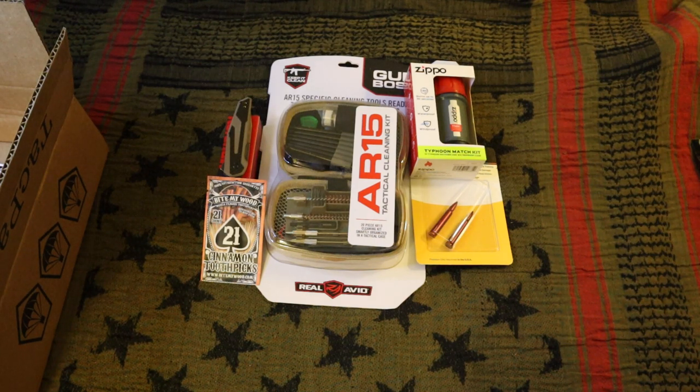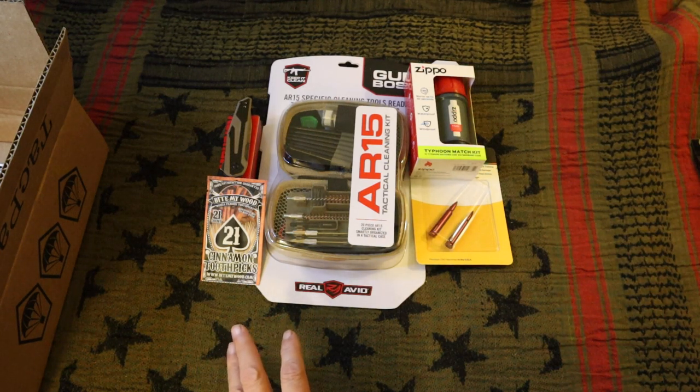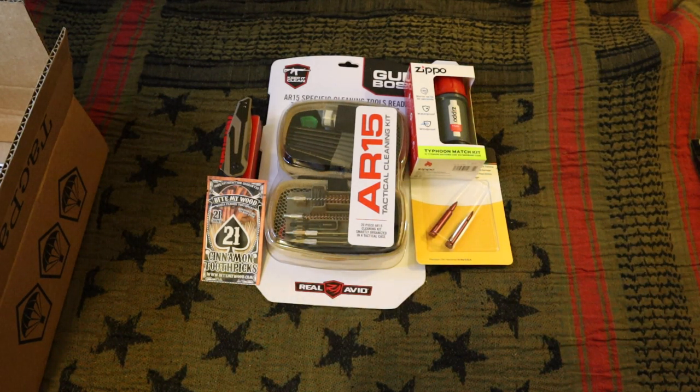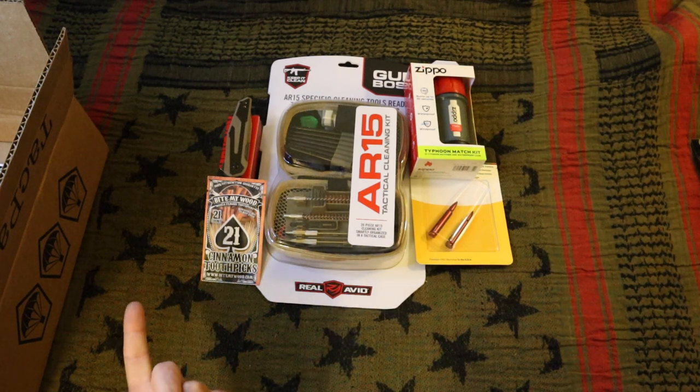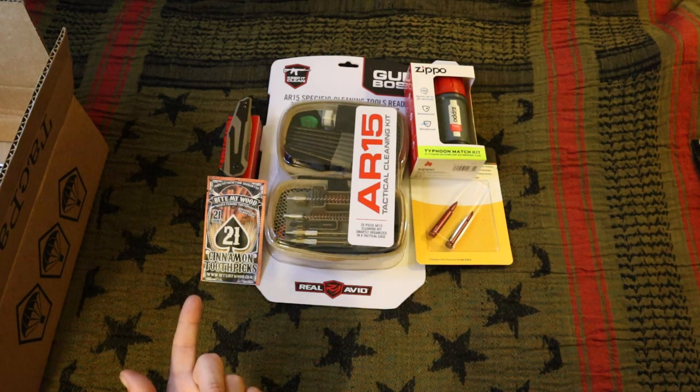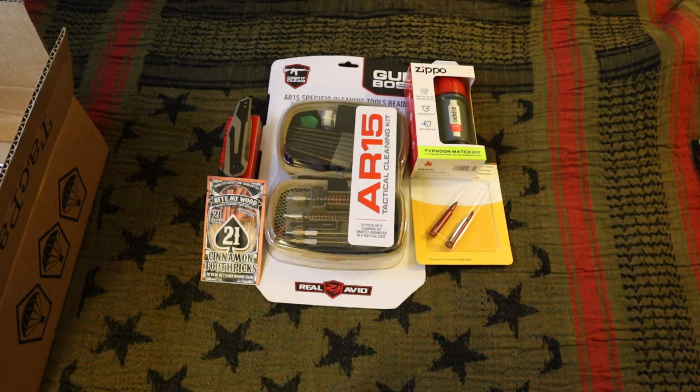I can't stand cinnamon — fireball liquor, anything with cinnamon I just can't stand it. My wife might use those but I don't want them. I'll use them for kindling. I mean I get it — you're just putting a filler in, but okay, whatever.